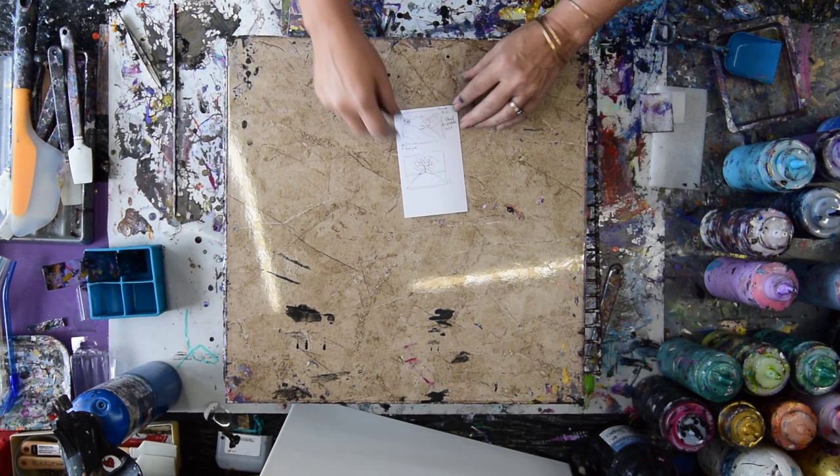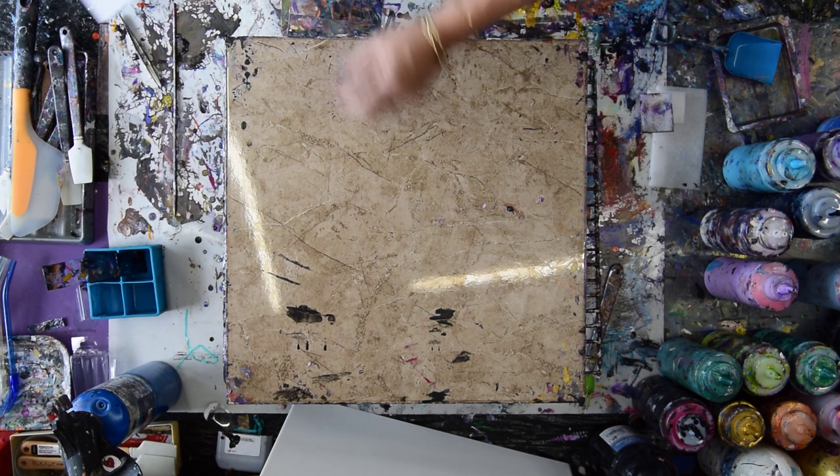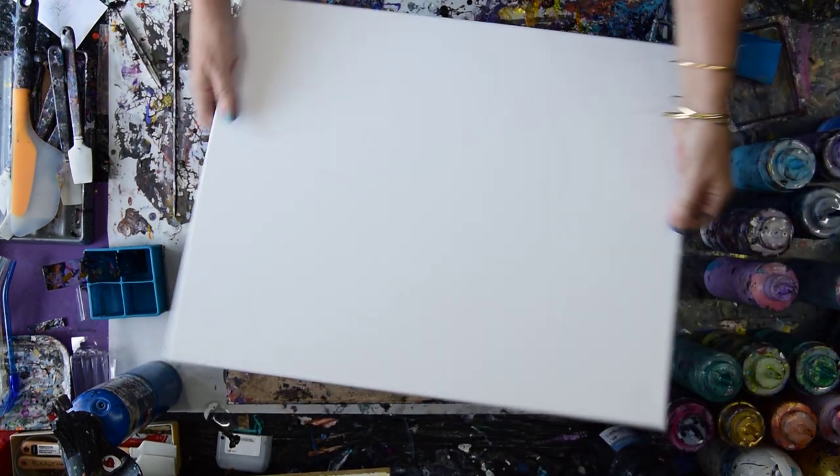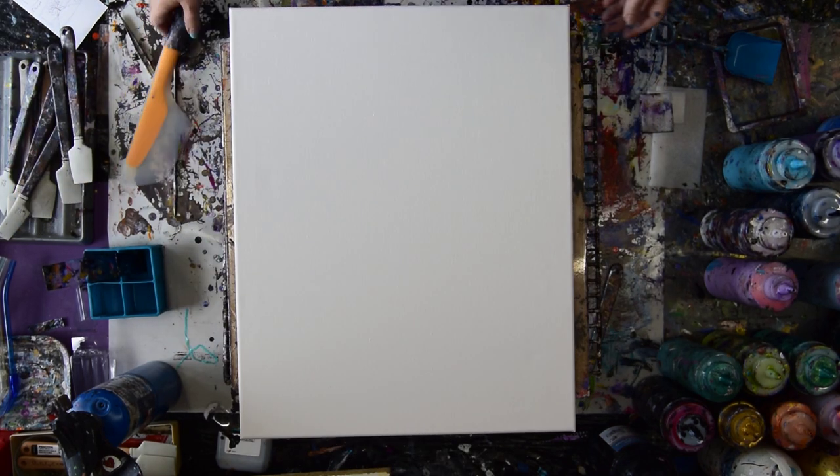So I made a couple of little thumbnail sketches — not that you can necessarily see those — but I'm going to grab this 16 by 20 inch canvas, and I am going to start by giving myself a very thin layer of sky color.